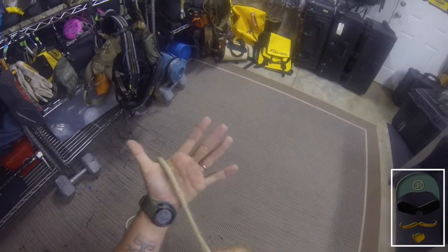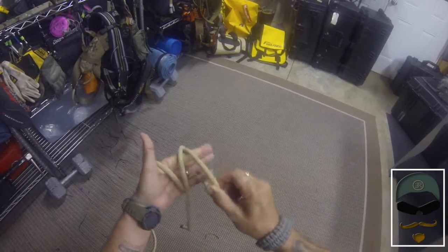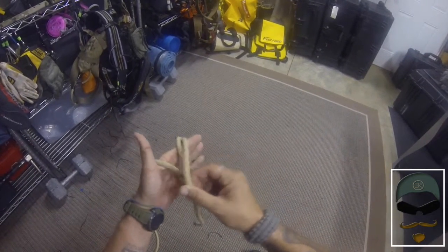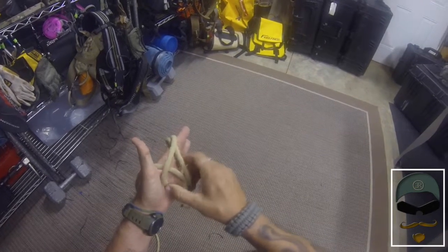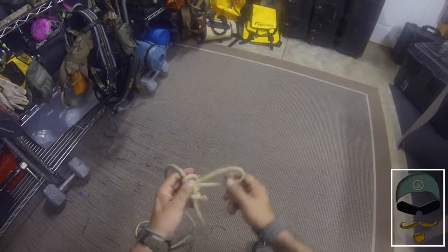Bring that rope from the back of your hand up towards your thumb. The next section goes by your fingertips, and then the last section goes into the middle. Take that section at your fingertips, bring it back behind the other two and then underneath — and this is your Alpine Butterfly.